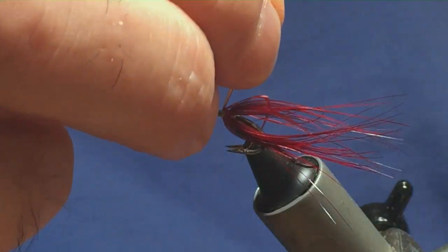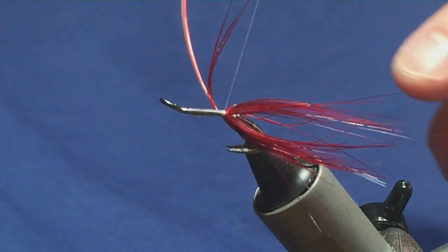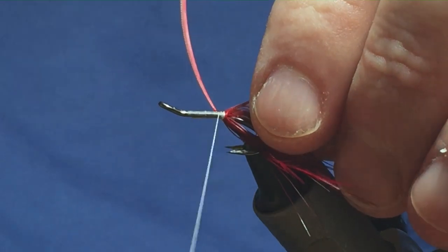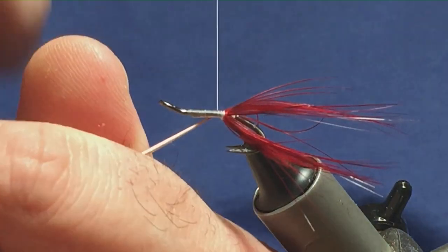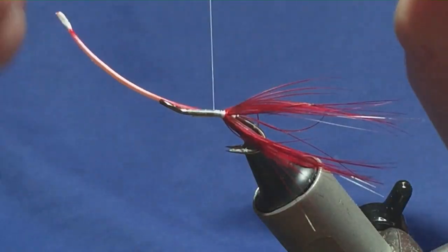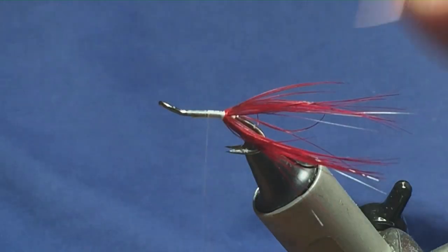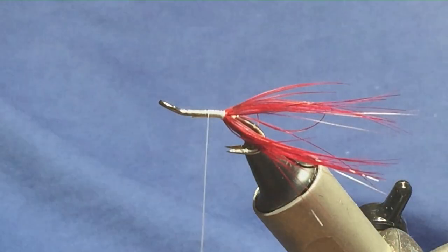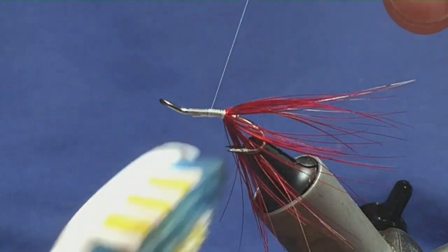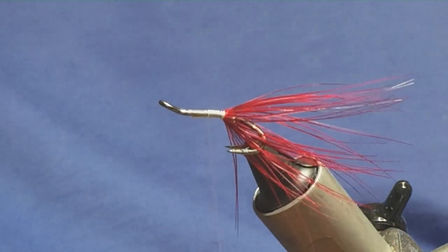Just bring my thread back down into position, come round, just catch in the stem nice and tight. I'm going to keep those wee bits in, so just fold them back to keep the body as smooth as possible. It's going to be floss to there, and then I'm going to break the remainder of the hackle tip away. Just come in and get this brushed out, get it sitting out how you like.